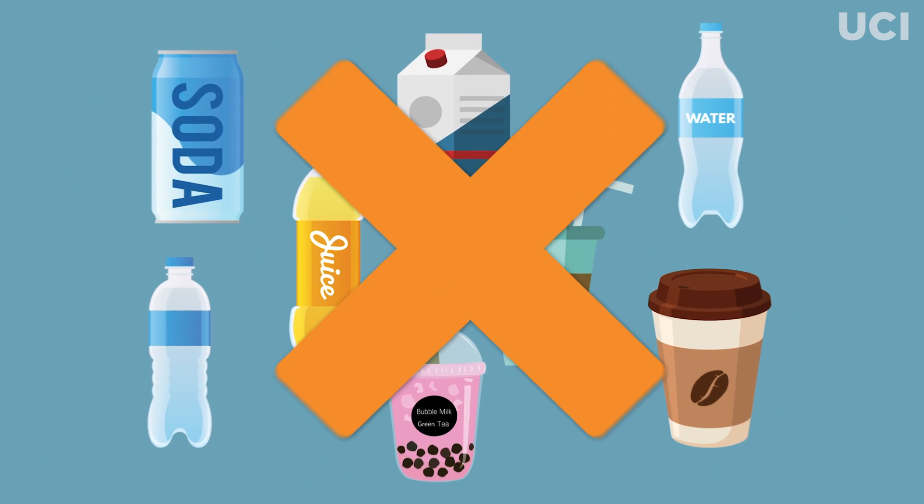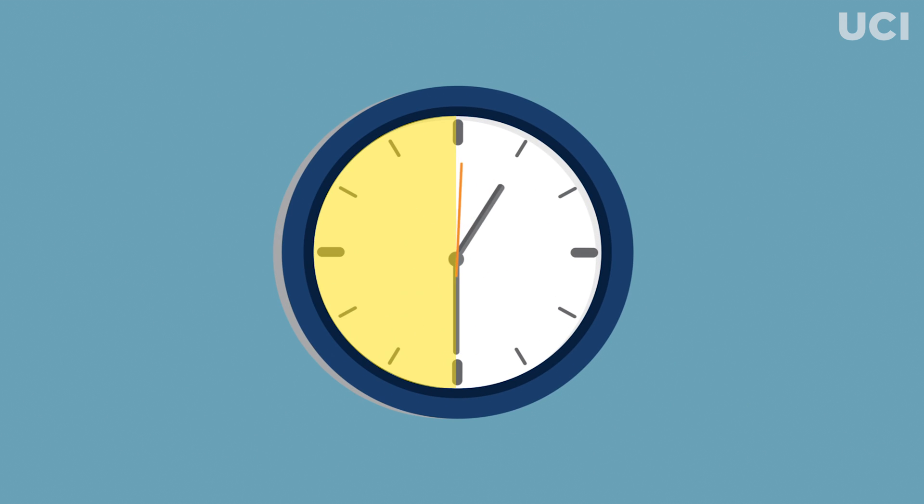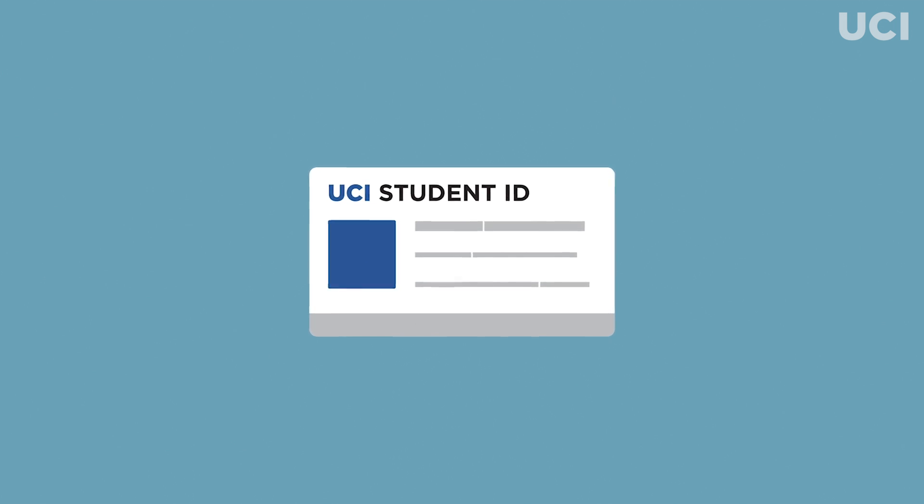On the day of your appointment, please be sure not to eat, drink, chew gum, or smoke for 30 minutes prior to your appointment, and bring your UCI student ID with you.